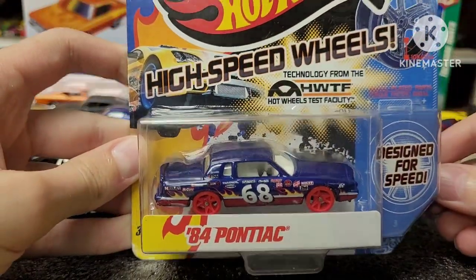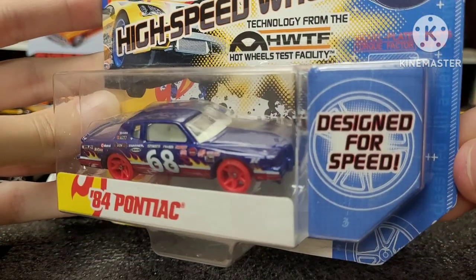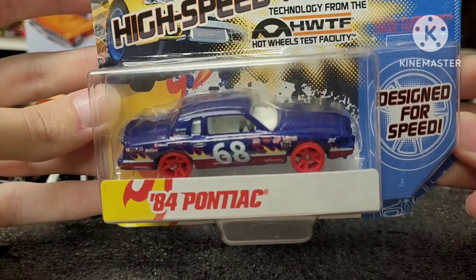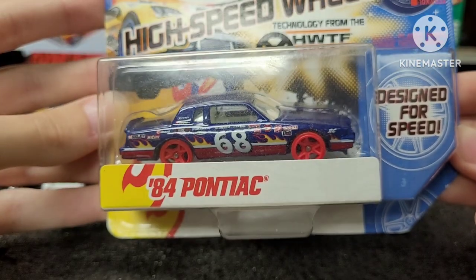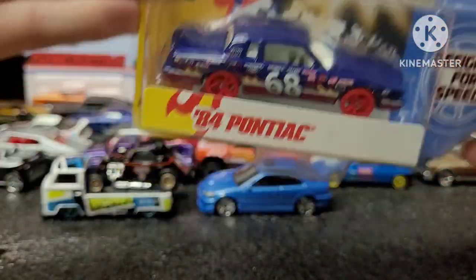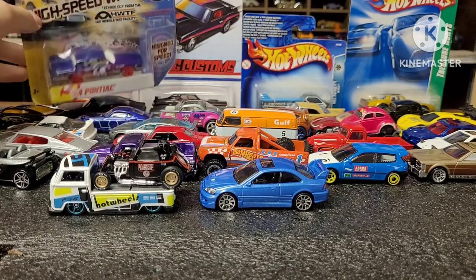Here's an 84 Pontiac from Team Hot Wheels, High-Speed Wheels set. Basically this car is designed for speed — the axles are nickel-plated and the wheels are made of acetal, which is like a very strong, frictionless type of plastic. So yeah, these literally are built for speed. I'm not gonna open it now, but I'm definitely opening it up in another video.